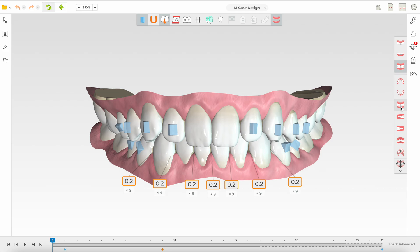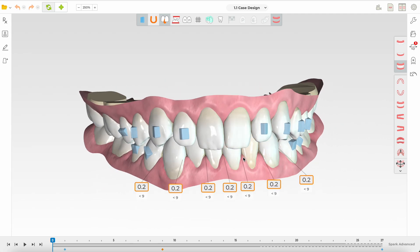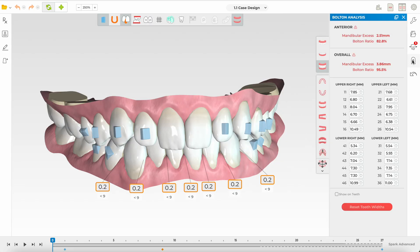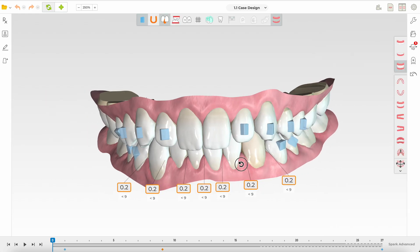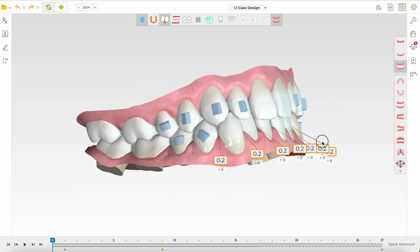No treatment is a very valid option for this case. If treatment is needed with aligners, I would argue there is no need for any attachments — perhaps only at the back for aligner retention, since minimal movements are required. The IPR planned by the dentist may be appropriate when there is more crowding in one arch, or an incisor torque or tooth-width issue. Here the mandibular excess is about 2.5 mm, so IPR is appropriate for anterior alignment, along with ensuring correct torque at finish.